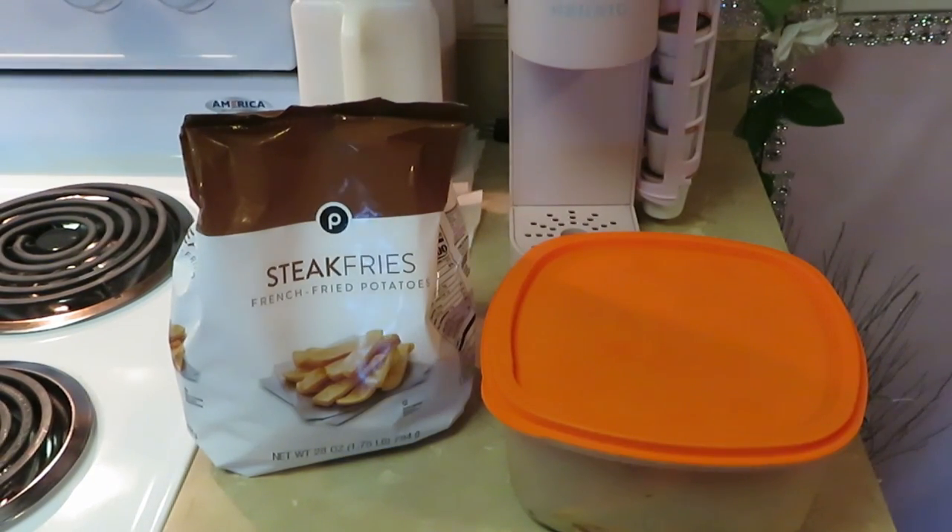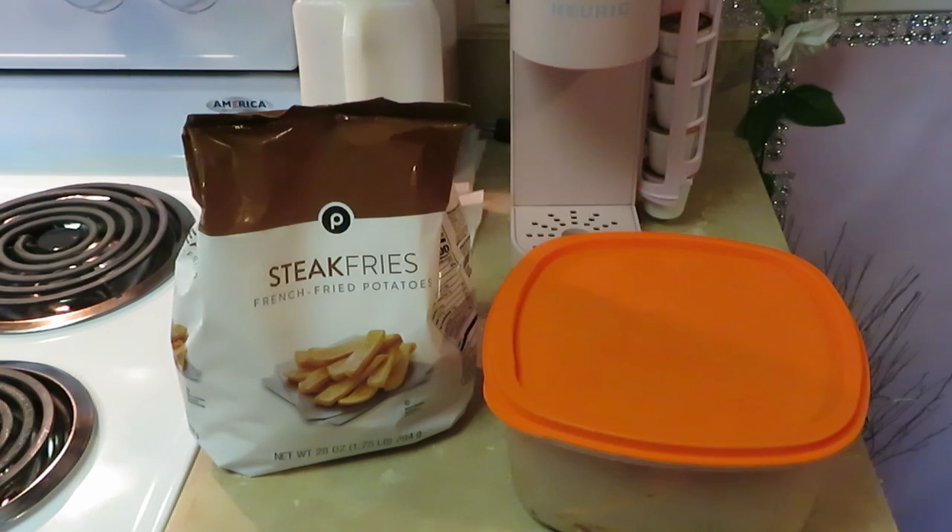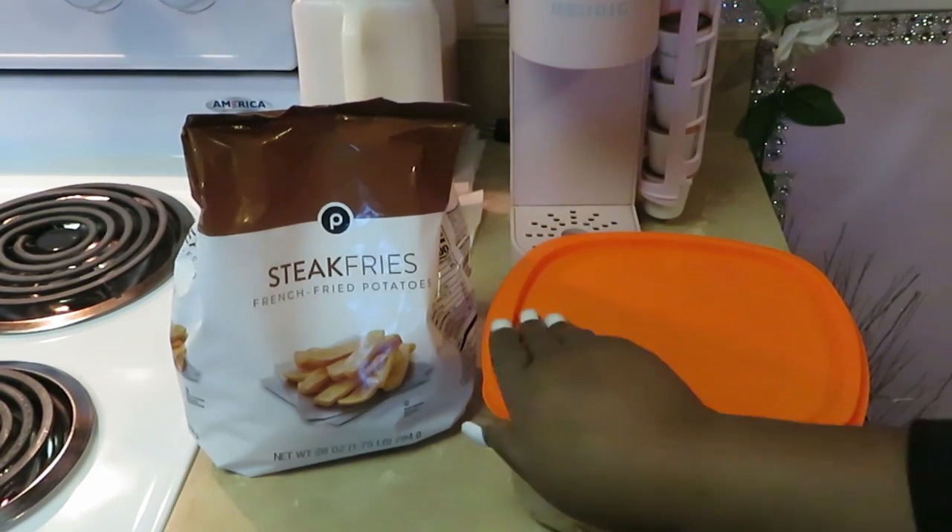Hey guys, it is Aricamisha and today we are getting ready to cook it up, so let's get into this quick easy meal. This is something I have been craving all week — steak and steak fries. Gotta be steak fries, I don't know, that's just what I've been craving. All right, let me show you guys my steak.